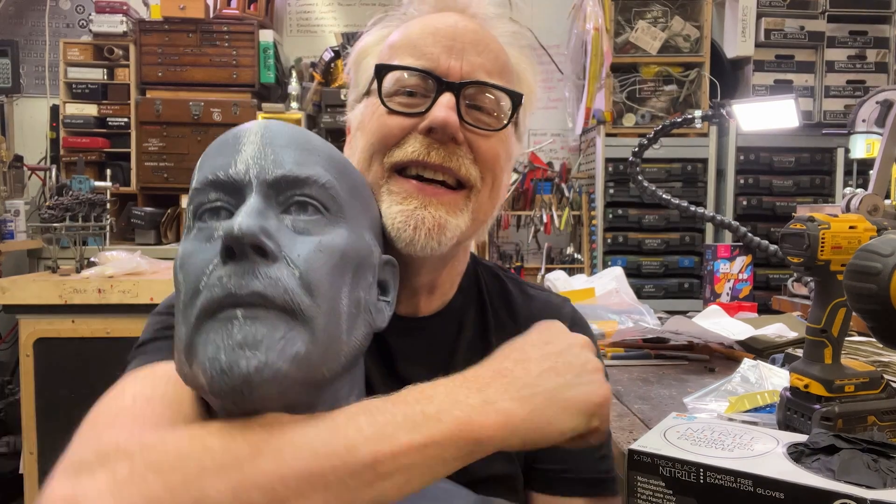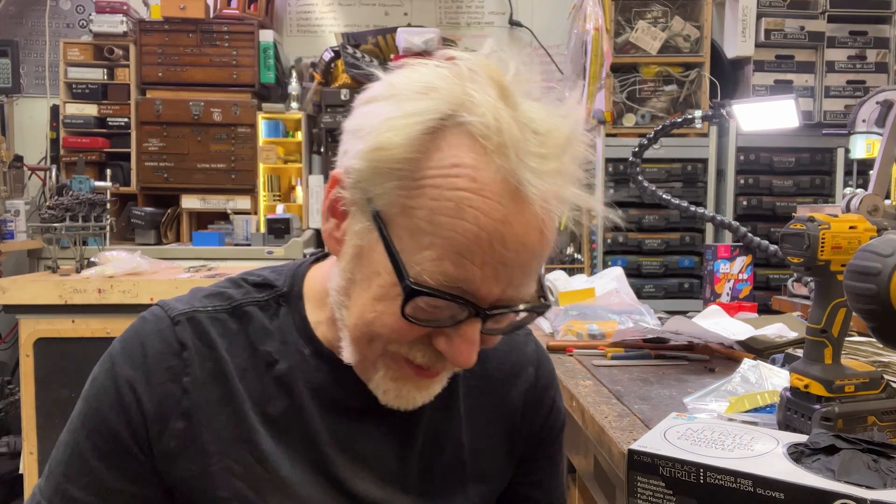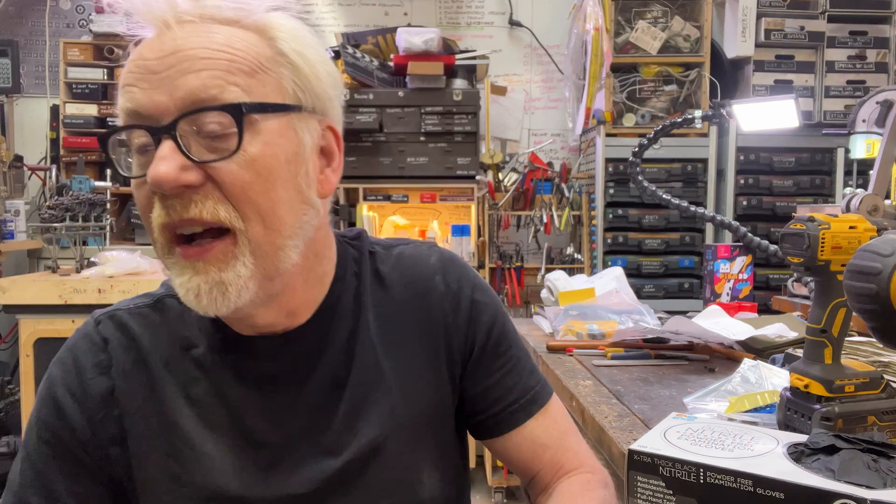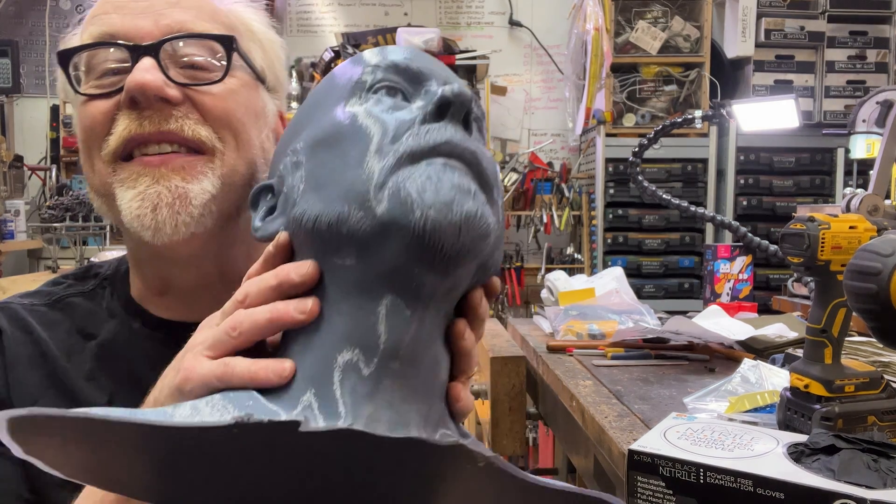I sent a picture of the scan to my friend Victor down in LA, and he said, 'Hey, the strike has everybody out of work — I can take that scan and help make you a severed animatronic head.' An Adam Savage animatronic severed head prop. I was like, nothing would make me happier. So I sent him the scan.